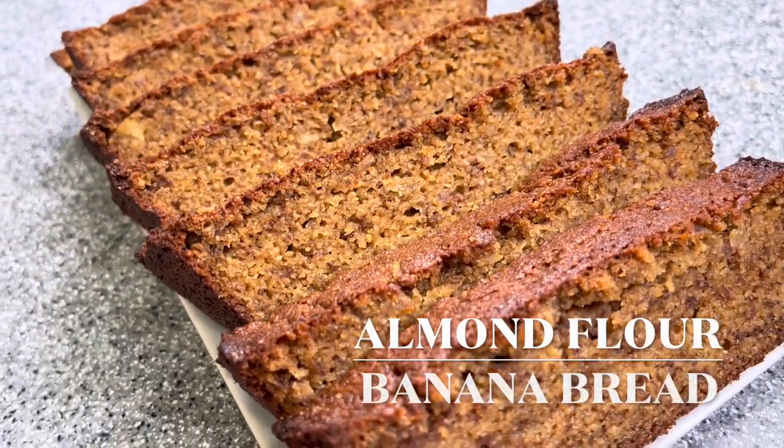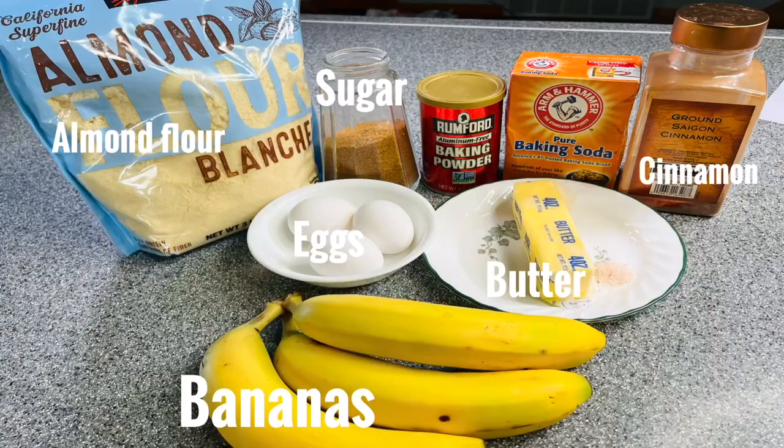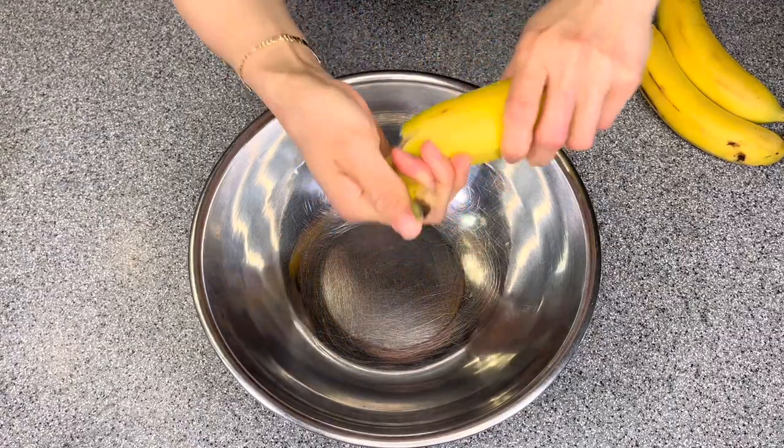Hello everybody, today I'm going to show you how to make almond flour banana bread. Here are the ingredients. First, we will have to preheat the oven to 350 degrees Fahrenheit.